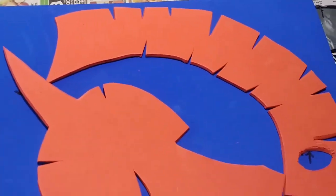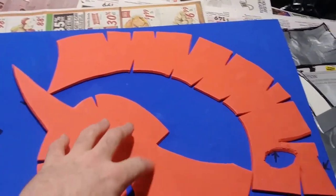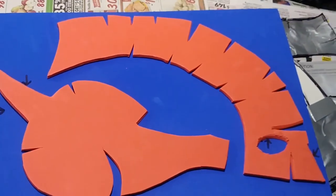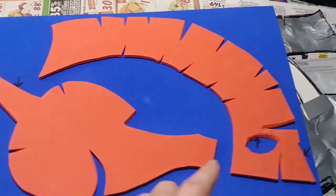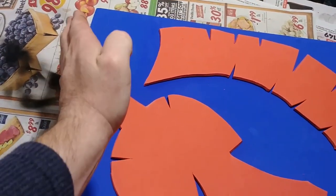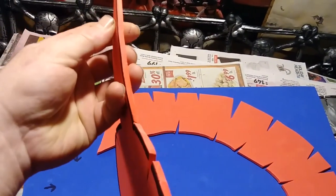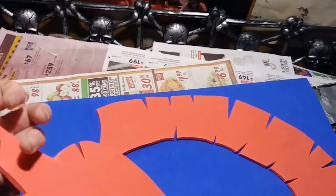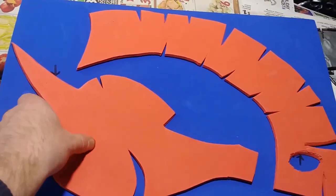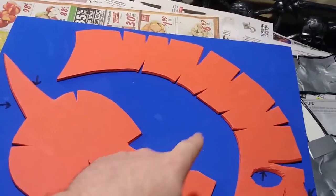I cut out the pattern pieces from the duct tape and cut along the inside line. You'll notice all these V's and spaces — those are cuts I had to make so the pattern lays flat, and I'll have to glue them back together when I draw out the pattern. The red here is the left side already cut out. Next I trace it onto blue foam and cut it out.